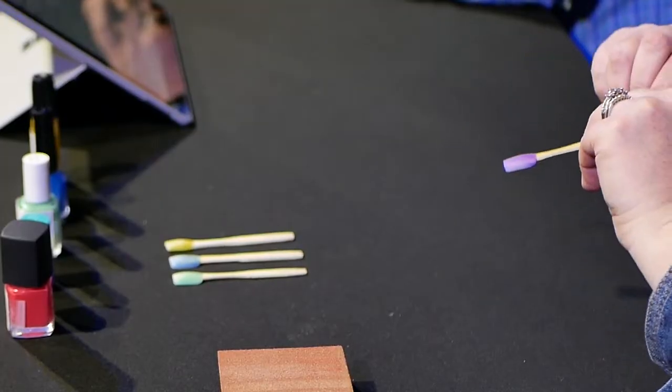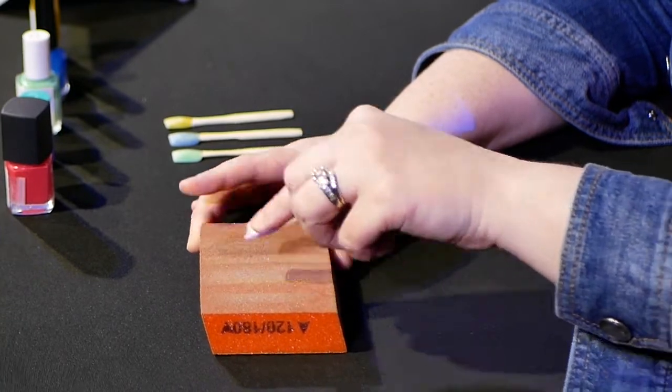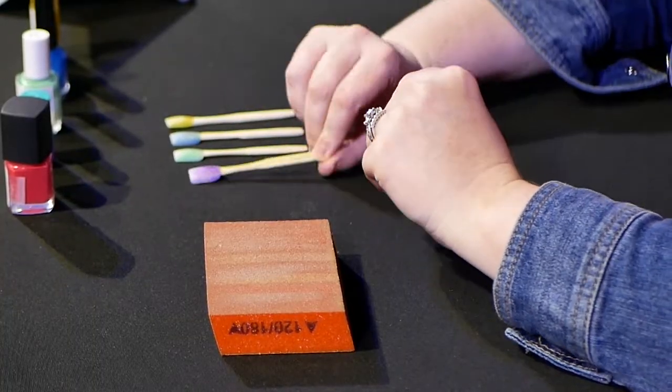Number four — the unicorn bottle. Look at how this thing dried. It looks like a tie-dye pattern. Here's my first scrape — this is you fixing dinner, putting kids to bed, taking a shower — and it literally peeled right off. So that gets a one.